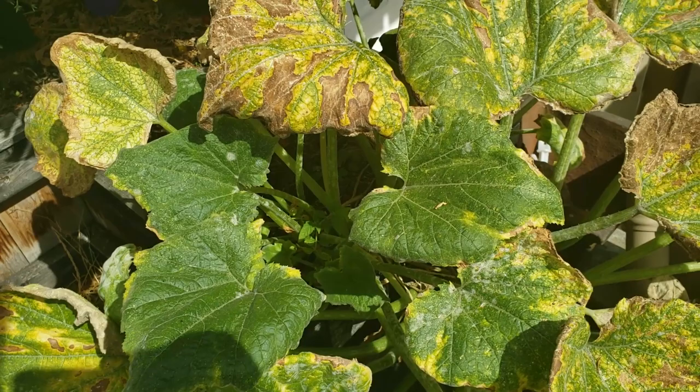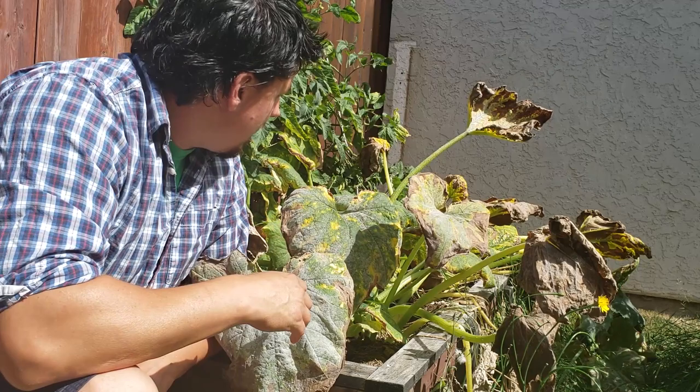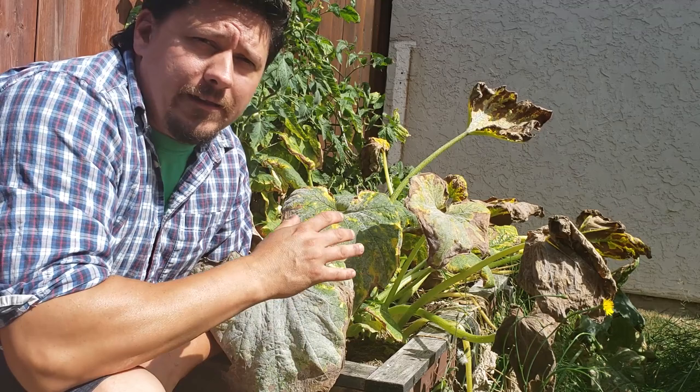We can bring this plant back to life with a few simple steps. The first thing I'm going to want to do, in the case of my zucchini plants here, is to take off all the diseased leaves. Go through this whole plant — there are actually two plants here. Take off all the brown leaves, take off all the leaves with any of the white spots on them, and really clean this up.